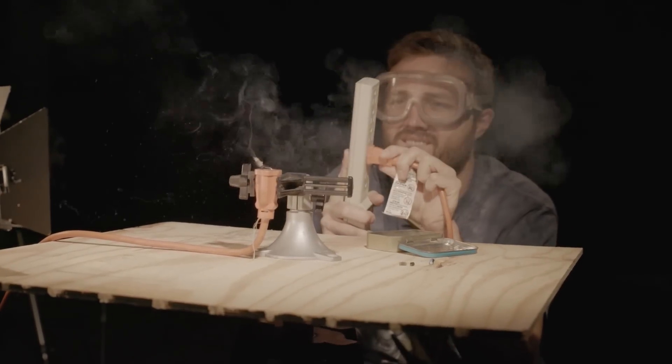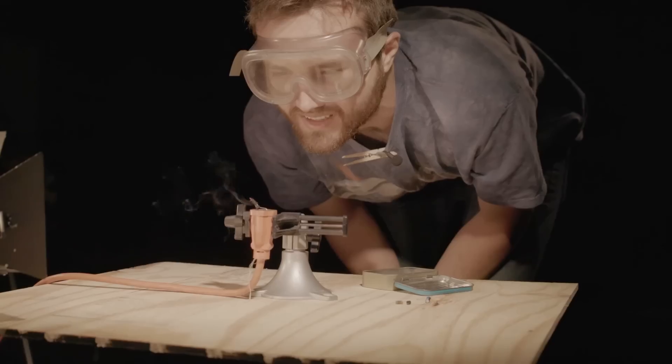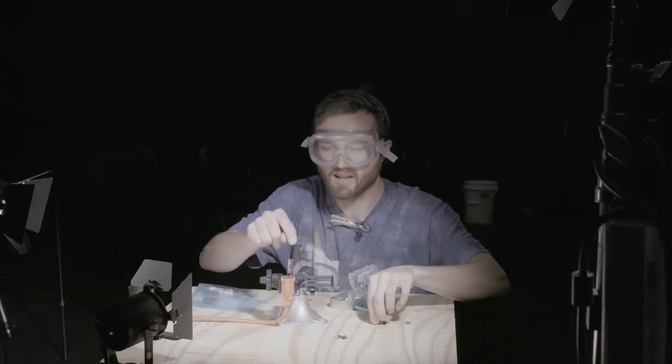I think that's enough of an explanation. Let's tape this back together. Oh, that was a good one — I think that was better than the old one. The electrolyte's like on fire!